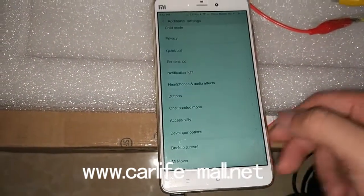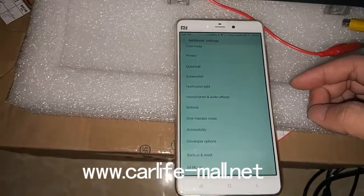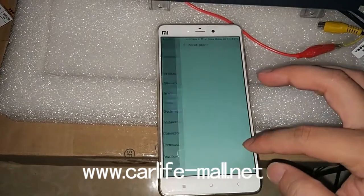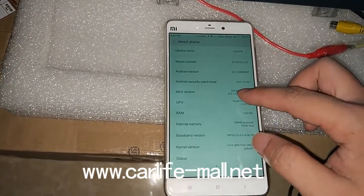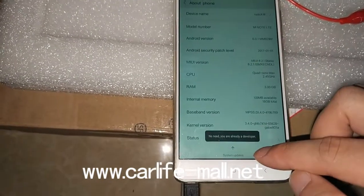If you cannot find your Developer Mode, just search the internet. For most phones, it is found this way: go to About Phone, press the version number — just keep pressing. You can see here, it has the words.